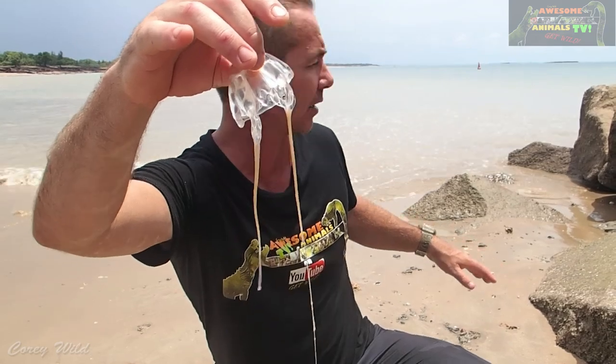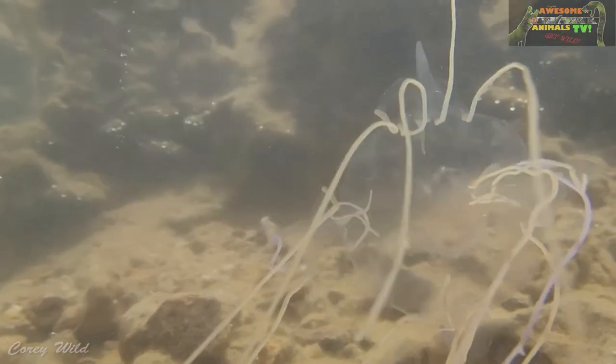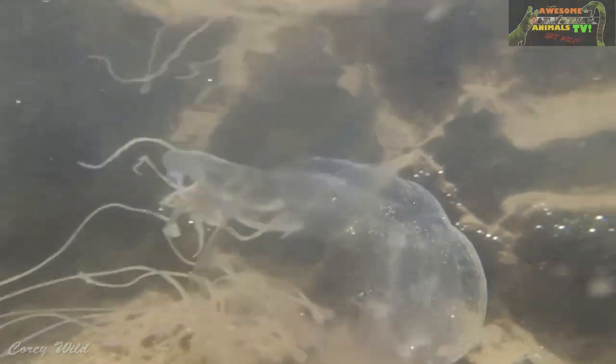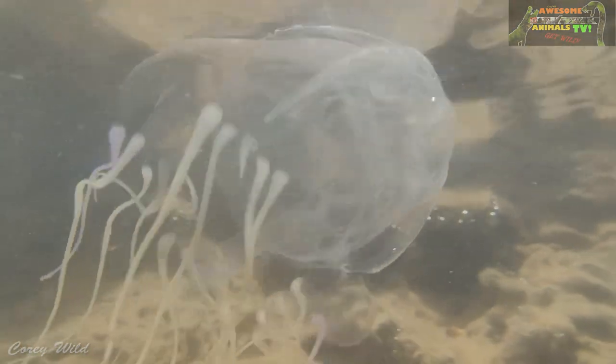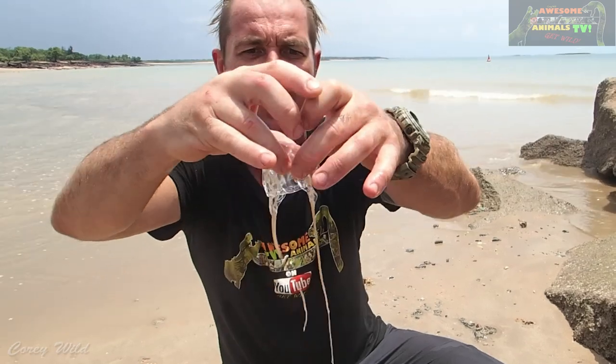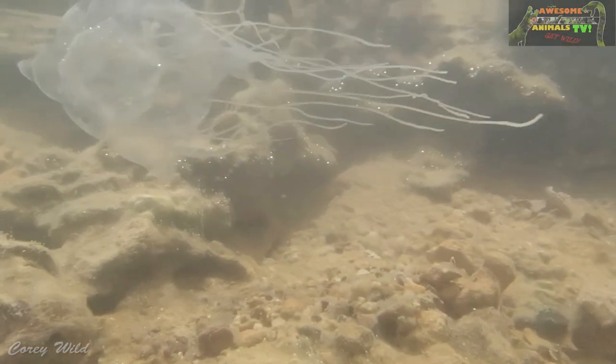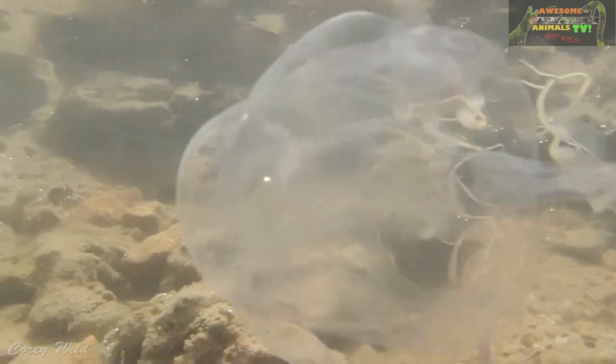In the tropics, around November right through to May, watch out for these. The water here is really flat and smooth — they don't like it when it's choppy and wavy. They've actually got light-sensitive eyes inside there — simple eyes — and they're also attracted to little splashes. If the water's nice and flat and there are little splashes going on, these guys will detect that and swim over towards it.